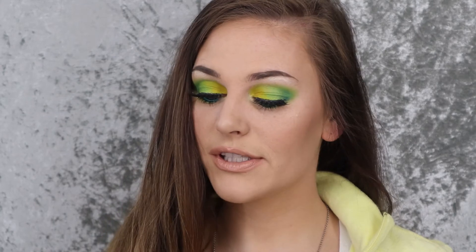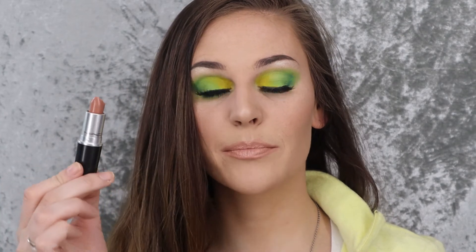P.S. If you're curious about my lipstick, it is MAC in the shade Honey Love. It is a matte lipstick, but I did apply a clear lip gloss over it. This is my all-time favorite lipstick, and the lip liner that goes perfectly with it is Subculture, also by MAC.